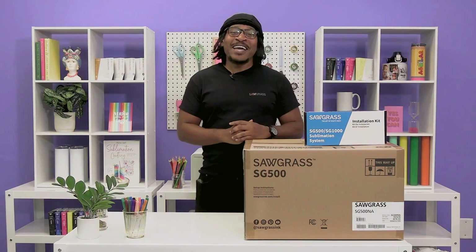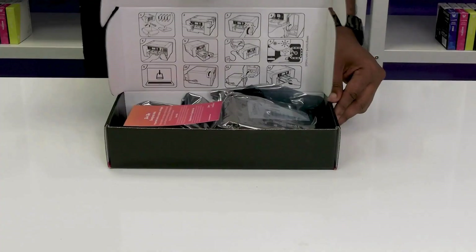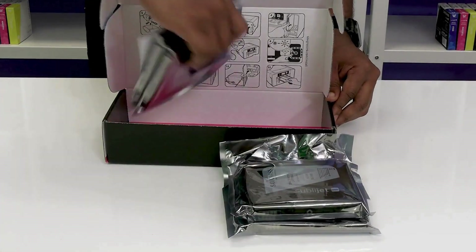Hey everyone! Today I'm going to show you how to properly unbox and set up your SG500 or SG1000 printer. Start by opening the installation kit box and unpacking all four ink cartridges.